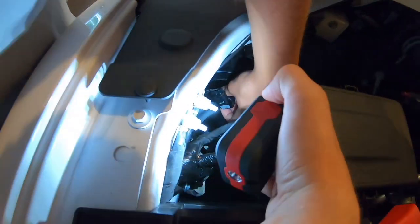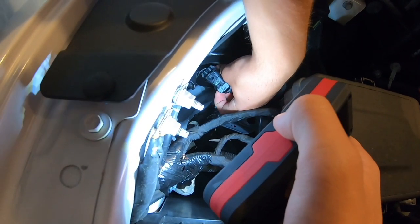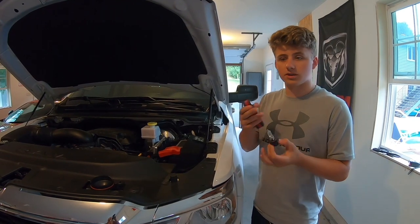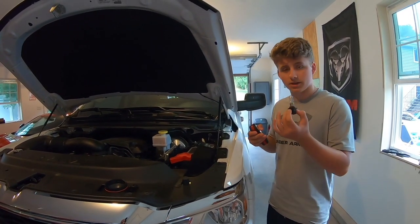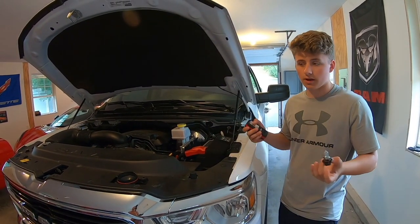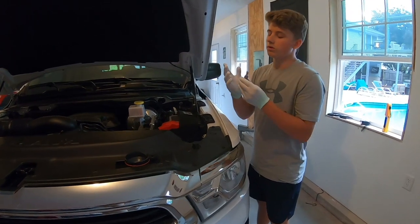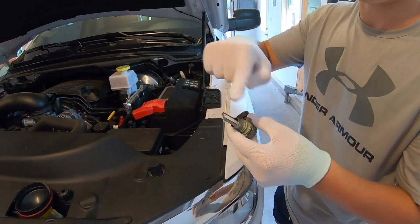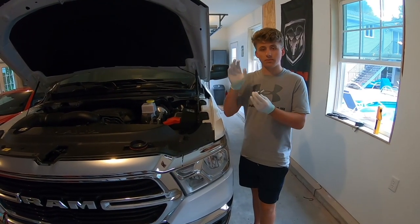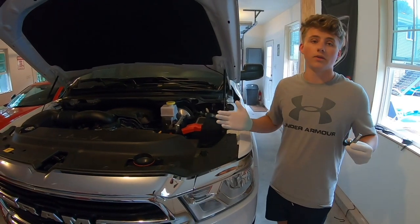There's a little tab that you have to pull up on and then everything will just slide out. Be careful not to break that tab because that's the only thing holding the connection together — you just have to pull up and pull out. Make sure to keep these original bulbs just in case the ones you bought don't work. They're from a brand new truck so I'm going to put them in the slots where I replaced them so they're safe. Put your gloves on before handling the new bulbs — you don't want oils from your fingers on them. Assembly is just the reverse: plug it in, twist it into the headlight, take the cap and twist that on too.